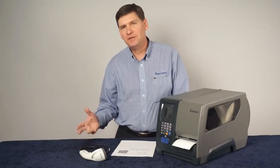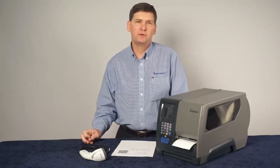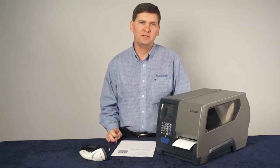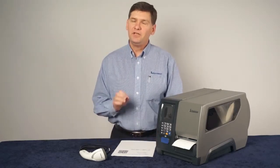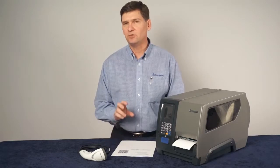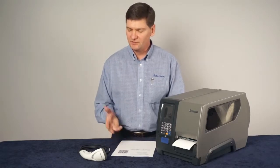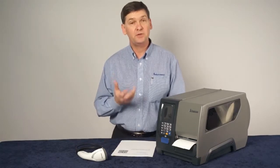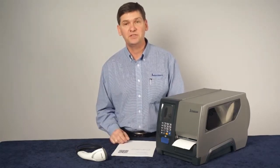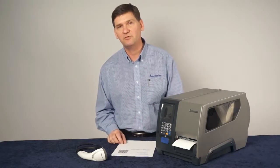Intermec smart printers have the ability to run applications right in the printer. One of the things that enables that ability is the USB host port that all of our printers have. But even if you're doing host-based printing, there's a great feature you can use. If you use a scanner that's capable of scanning 2D barcodes, you can actually configure your printer just using a scanner. No configuration software required.